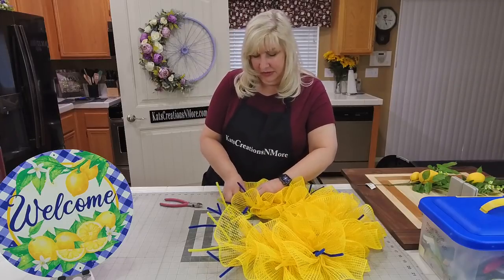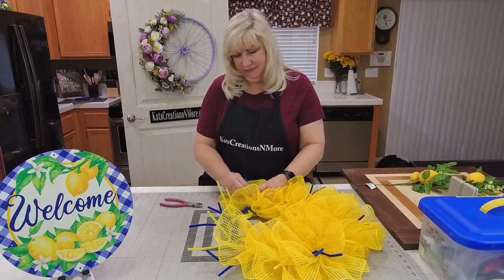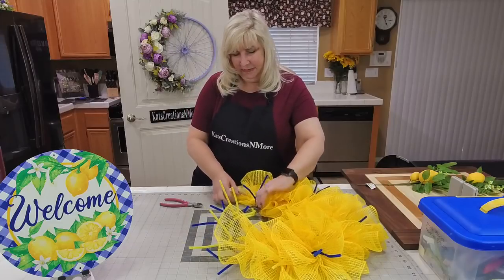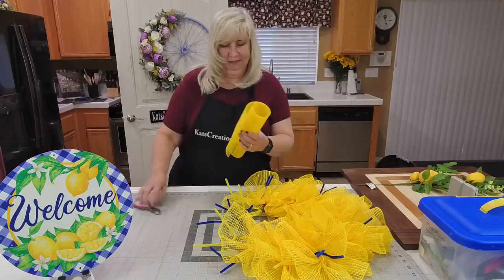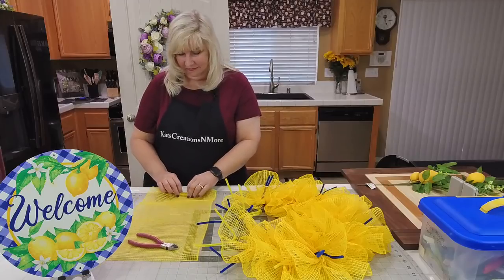So this is a happy yellow — it's a sunny yellow. We're keeping this to the side until we get the middle one in, the bottom one in. Someone asked if it's a 'Bob Ross yellow' — I think it's Bob Ross, not Bob Rossy.